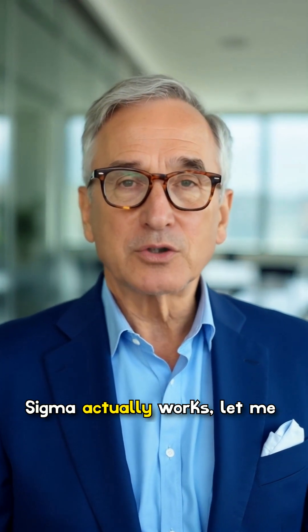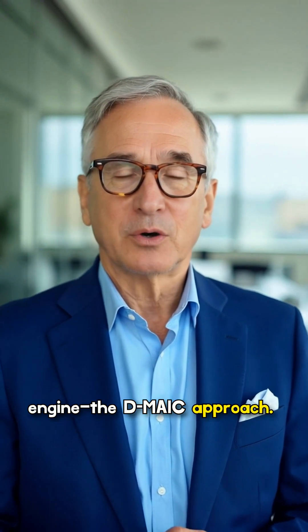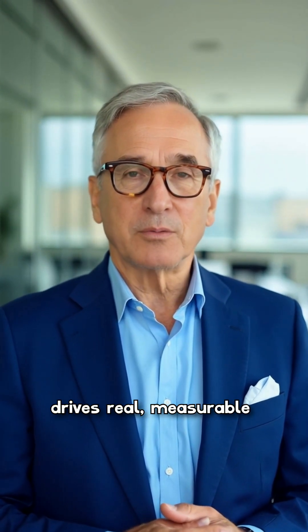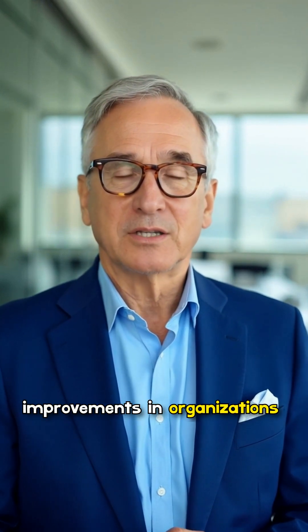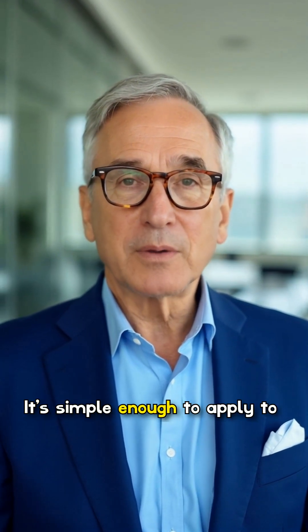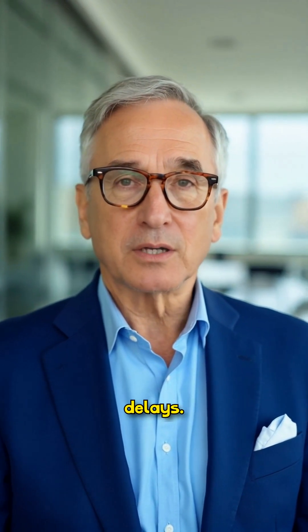If you've ever wondered how Six Sigma actually works, let me introduce you to its core engine — the DMAIC approach. This five-phase process is what drives real, measurable improvements in organizations all over the world. And the best part? It's simple enough to apply to almost any problem, from manufacturing defects to service delays.